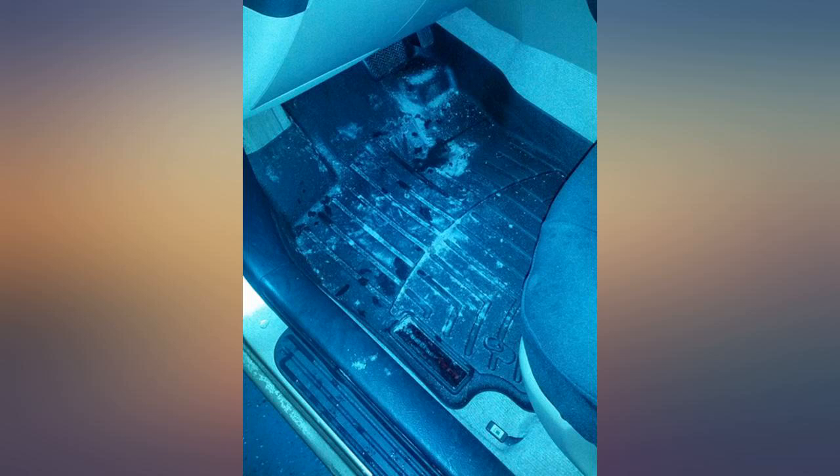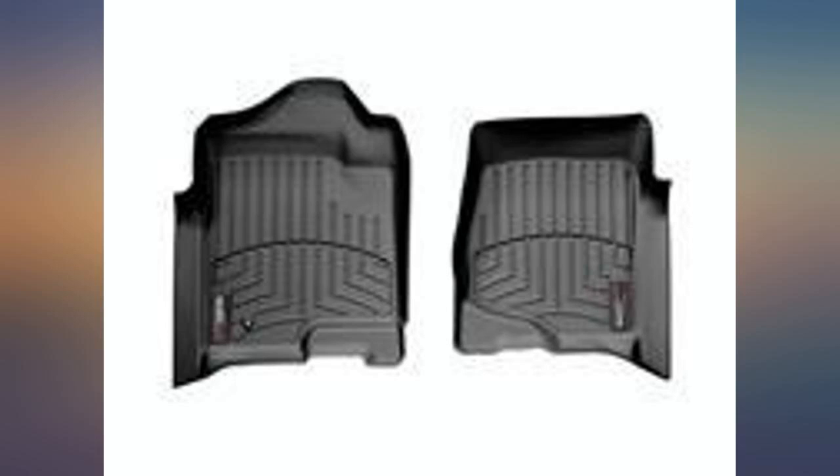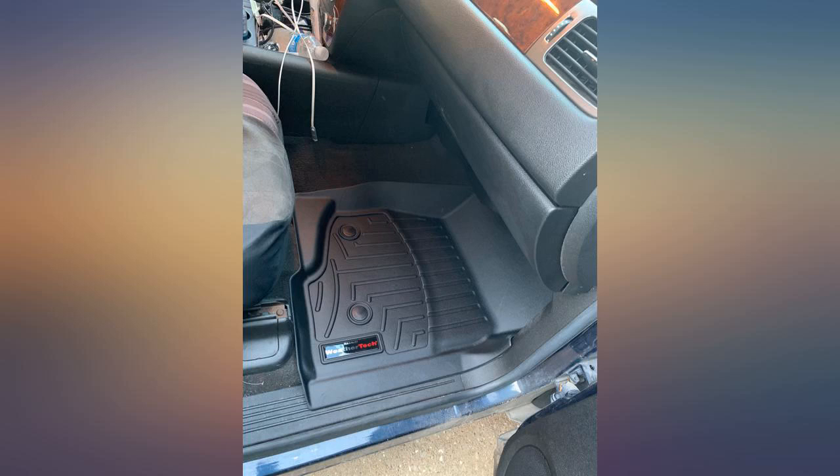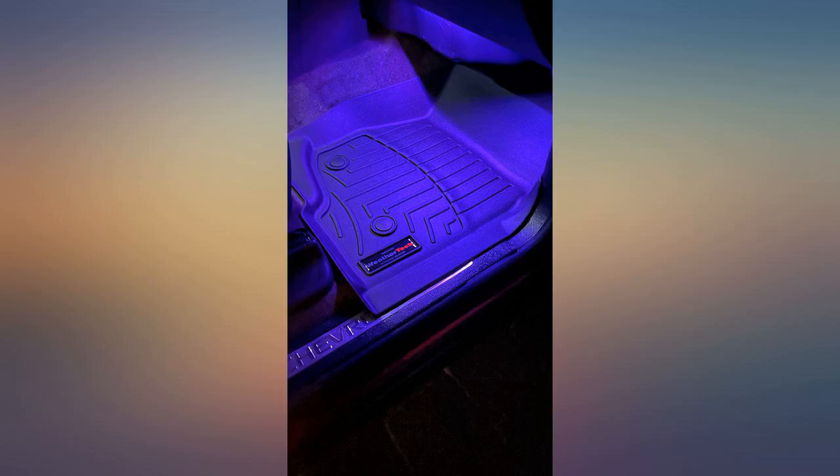I definitely use my SUV — it goes to the beach, carries my dog, and endures winters. I needed something better than the little rubber mats you can buy at most stores. The dog hair goes everywhere on the floor, the snow and ice melt pellets were the worst for my carpets, and the sand gets everywhere.